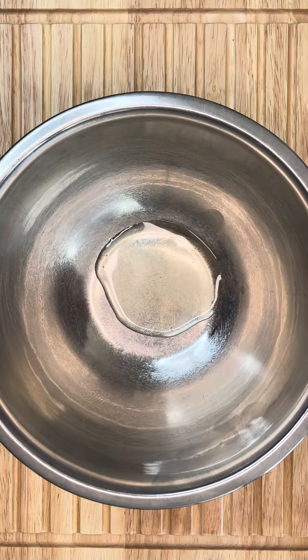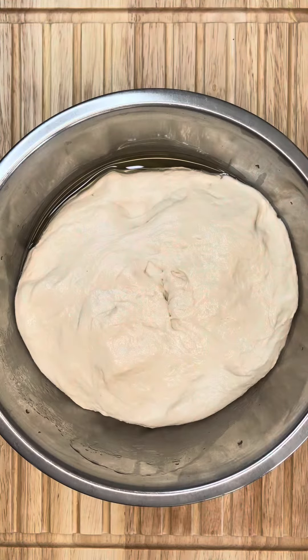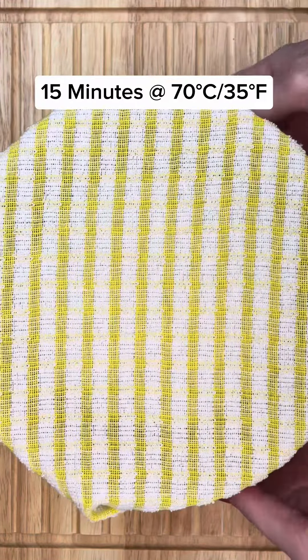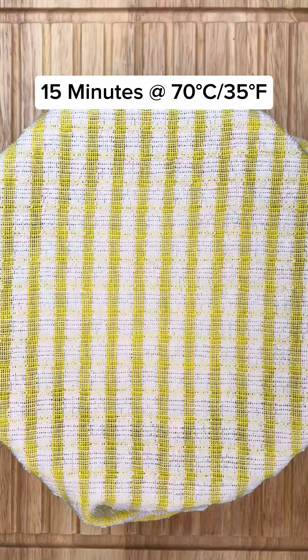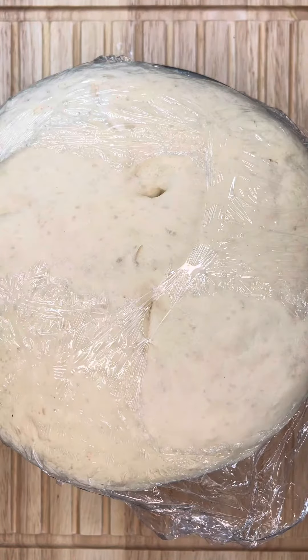After the bread maker has done its job, you can put the dough into a bowl and leave it to rise for 30 minutes. As we have an air fryer, I popped it in there for 15 minutes at 70 degrees Celsius or 35 degrees Fahrenheit. Don't you just love hack recipes? Wow, just look at this dough — it's amazing.